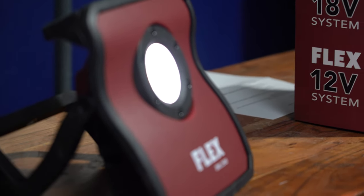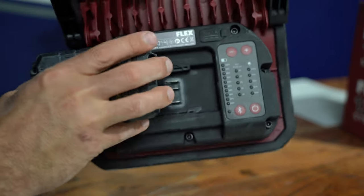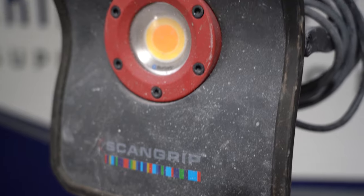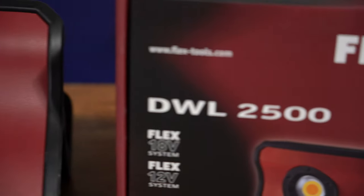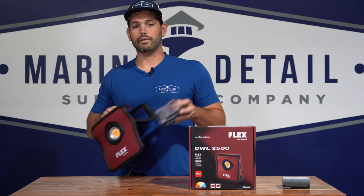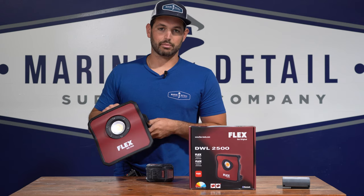This is the Flex 12-volt, 18-volt LED TrueView detailing light. It is cordless and uses the Flex batteries. The reason I really want to do a gear review on this is because before we started carrying these, most of you who have Flex tools have these 18-volt batteries, so this will work with those tools and you're not going to have to go out and buy separate batteries.